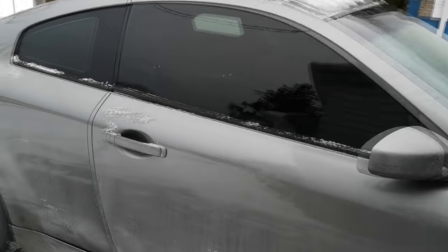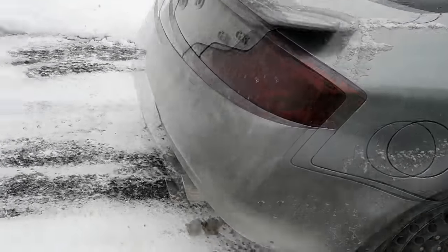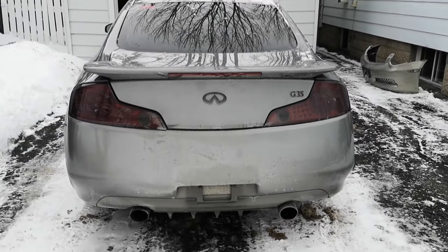These 350Z-based cars are just really cool, and they're good for the aftermarket as well, because they share a lot of parts with the 350Z, and the 350Z has a huge aftermarket. So this car has some issues. It was dirt cheap, and that means it's got problems.